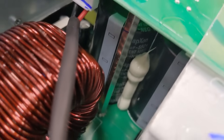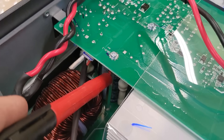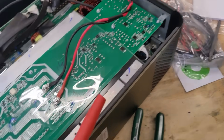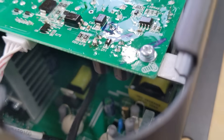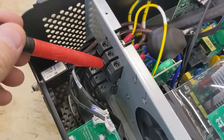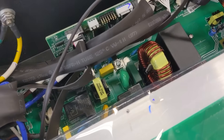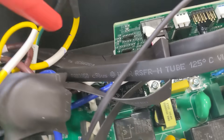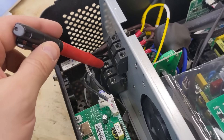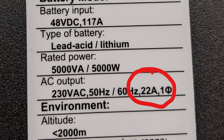Over here we can see capacitors. Those capacitors look like a dead short when empty, which is why when you first connect a battery you have to be careful not to send too much inrush current to charge them — otherwise you can blow the capacitors or the solder traces. There are also some relays — switching relays for when you're running on AC input versus inverter mode. The output wires are 10 gauge, which is good for 30 amps per NEC at 240 volts and 5,000 watts, so that's plenty.